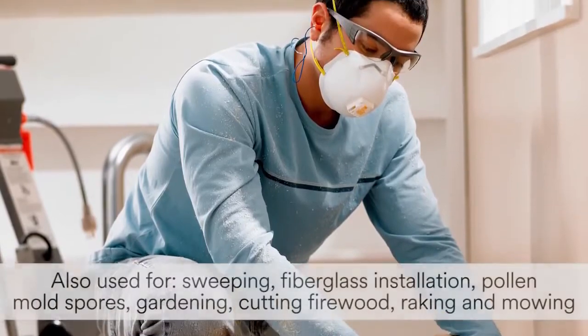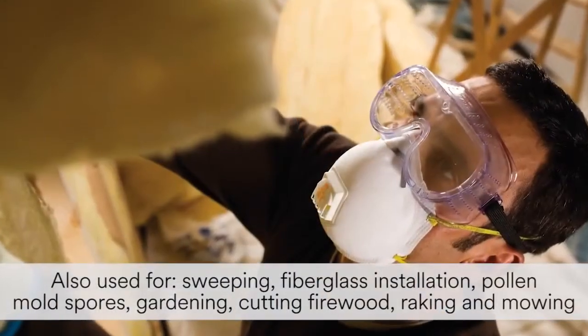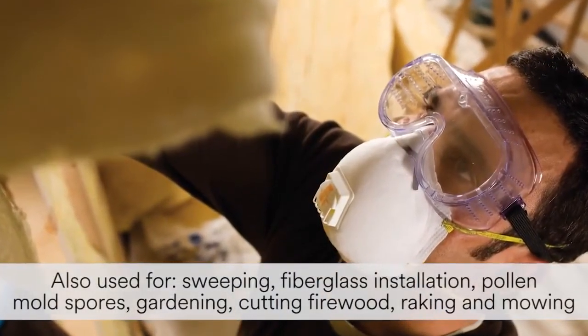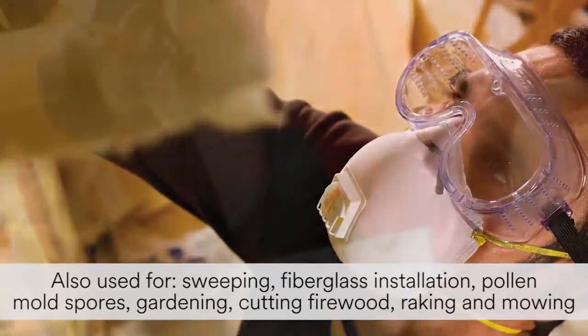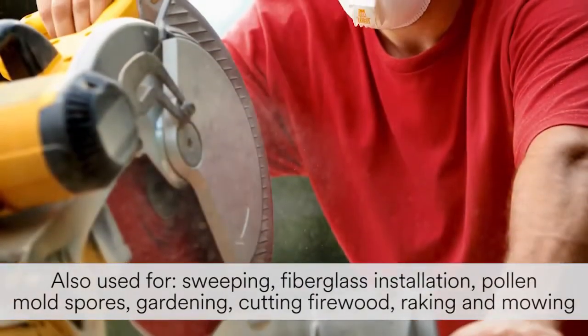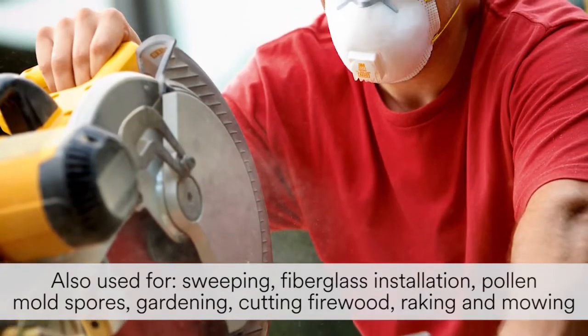It can also be used for sweeping, installation of fiberglass insulation, pollen and mold spores, as well as non-harmful dust encountered during outdoor activities such as gardening, cutting firewood, raking and mowing.